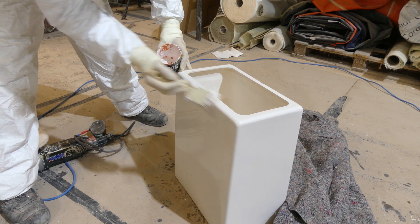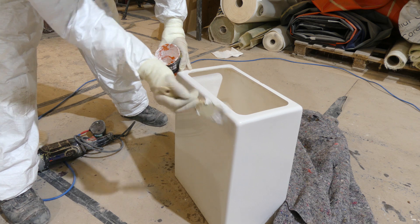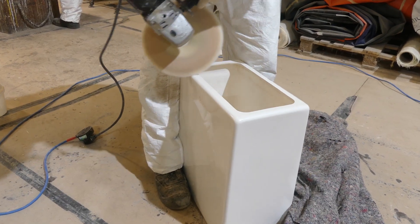In white you can do unseen repairs. Once you've got a colour in the hull it's almost impossible to do an unseen repair — there's always going to be shades of difference.